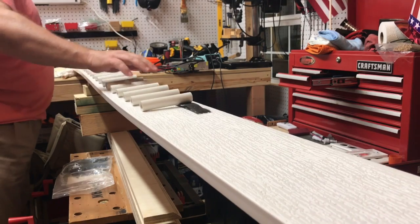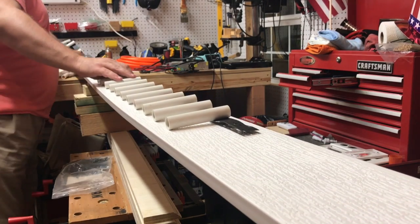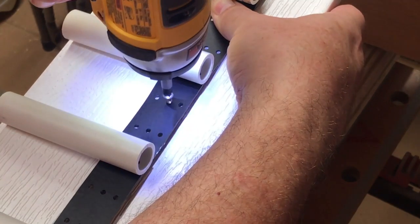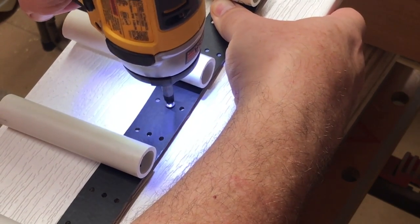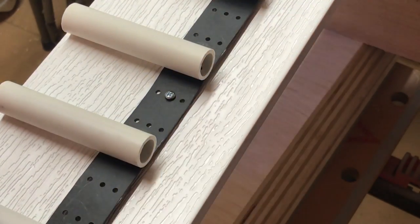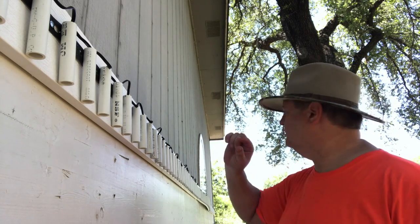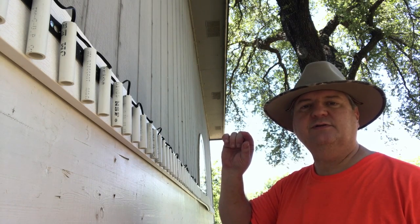Basically, I just used the tubes that you saw on the previous episode. I secured them to the board with screws. There's 40 per board, total of three boards, 120 pixels total. I'm very happy with the results. I don't know if you can see, but right in the center piece there, it's about a quarter of an inch difference.